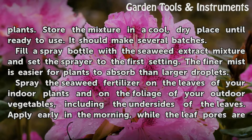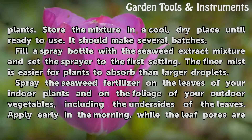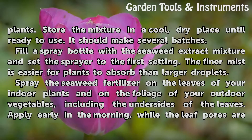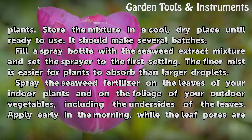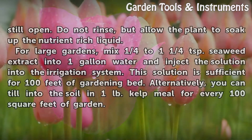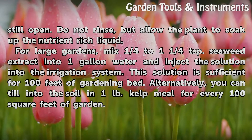Fill a spray bottle with the seaweed extract mixture and set the sprayer to the finest setting. The finer mist is easier for plants to absorb than larger droplets. Spray the seaweed fertilizer on the leaves of your indoor plants and on the foliage of your outdoor vegetables, including the undersides of the leaves. Apply early in the morning while the leaf pores are still open. Do not rinse, but allow the plant to soak up the nutrient-rich liquid.